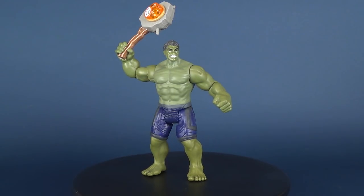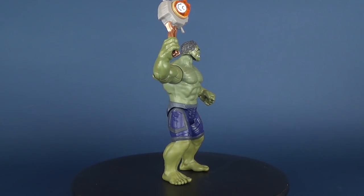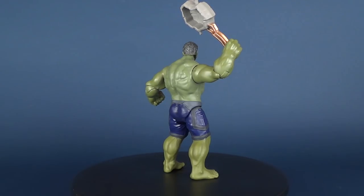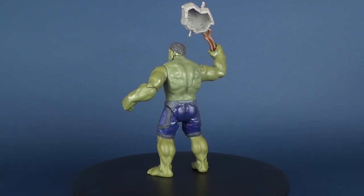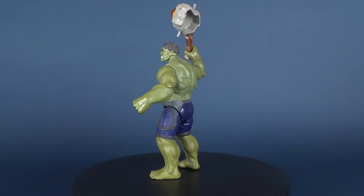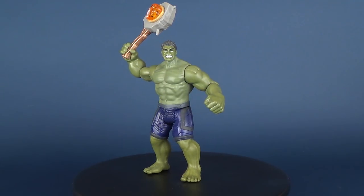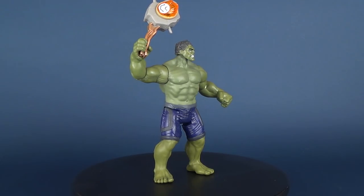I'll leave it to you to decide whether you'd want to pick up this figure for yourself, as we're wrapping up another video having a look at the new Hasbro Avengers Infinity War — and this was the moderately incredible Hulk. He probably could have been a little bit more incredible if he was a little bit taller. If you guys haven't had a chance to hit that little subscribe button down below, make sure you do so — more videos will be coming your way.